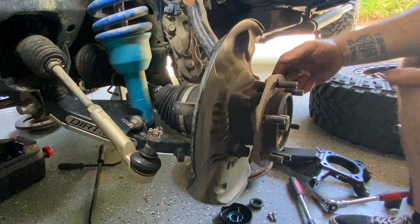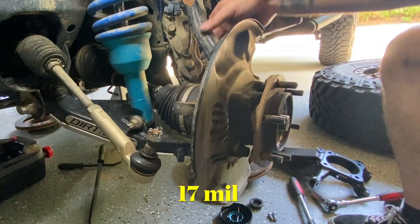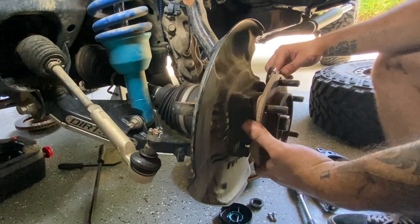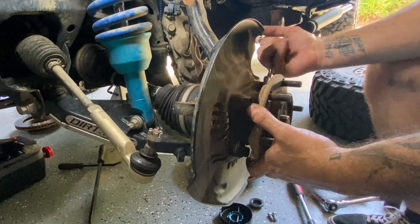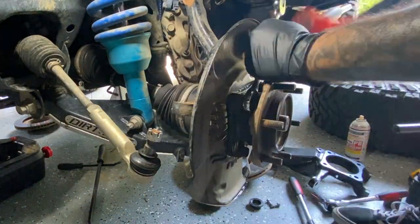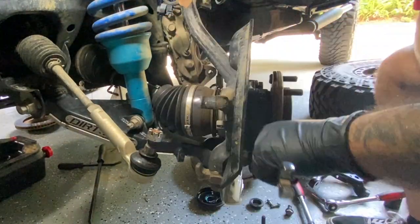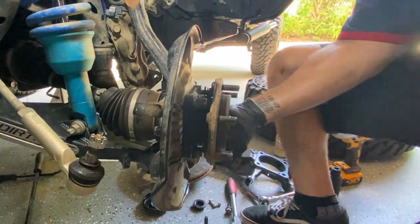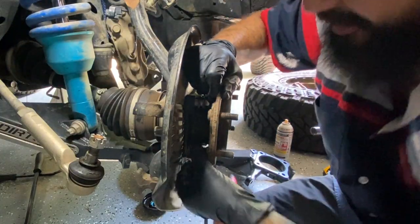Up next we're going to work on these — they're 17s. You want to leave some stuff attached because it's the only force you're going to get on this through one of these wrenches. I do recommend using a little PB Blaster if you have any. I'm not going to sugarcoat it — this is a pain in the ass getting these little bolts out.